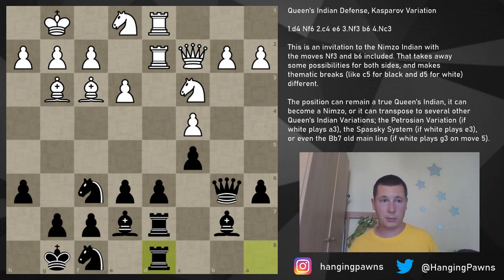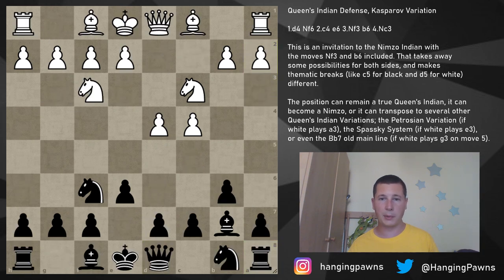Tomorrow we are going to continue with what is actually the main move after bishop b7, declining to transpose into the Nimzo-Indian. In the Kasparov variation, if black plays bishop b7, then a3 going into the Petrosian variation is actually the most common move. We'll have a separate video on the Petrosian variation tomorrow. Thank you very much for watching — I know it's kind of confusing with the Nimzo, Queen's Indian, Bogo-Indian, and Catalan transpositions. Hope I was able to clarify it; let me know what you think and stay tuned for more chess.